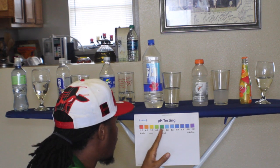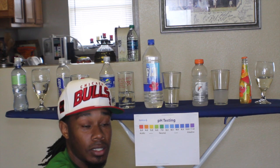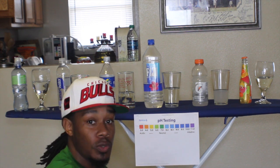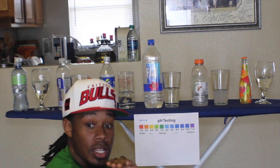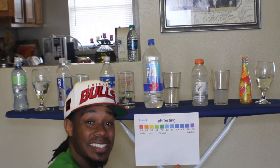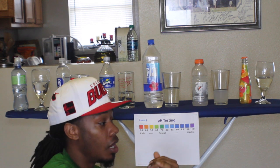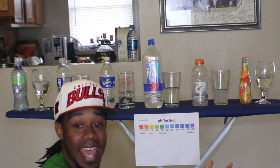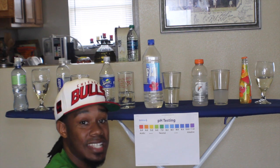Most people correlate acidic with sour stuff, but no. I'm going to do that experiment next weekend too. Sugar cane is sweet as hell, but if you give it a pH test, it'll be on the acid side. So we've got to get that out of our heads as far as our taste buds go — anything that's sour is acidic. No, you can have something sweet that'll also be on the acid side.